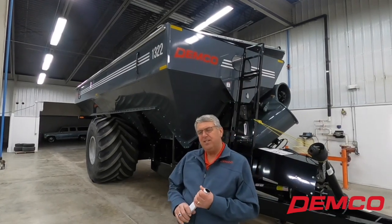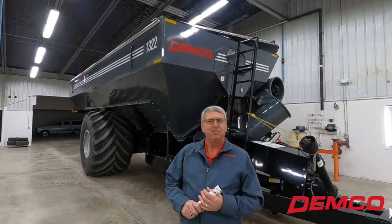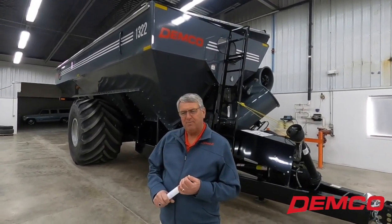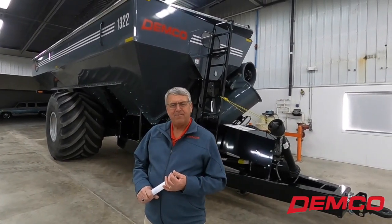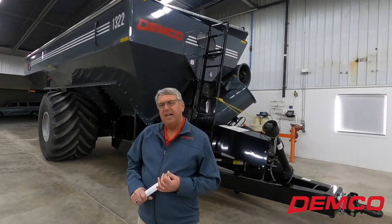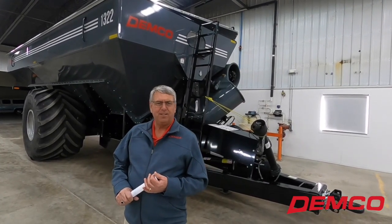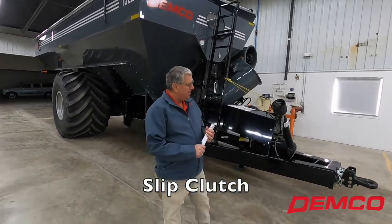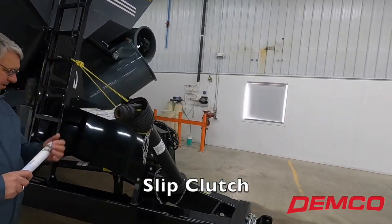The 1322 is the larger version of the 1100 bushel, which is much the same design. Demco has actually introduced what I like to call our next generation of grain carts within the last three to four years. I'll be introducing a couple more models again in 2020. I want to start around the front of this cart because there are some things we do differently than other companies.